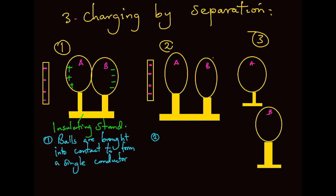Step two: sphere A and B are moved apart while holding the charged rod in place. When this is done, charge distribution is as shown. We have positive charges still attracted by the rod, while the negative charges remain in sphere B. We hold the rod in place to prevent charges from redistributing.